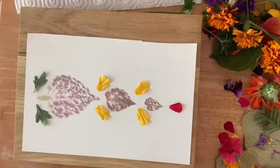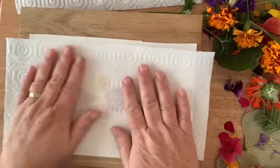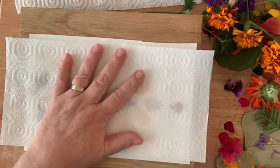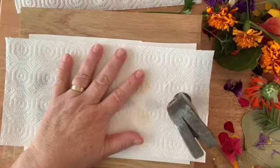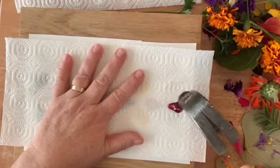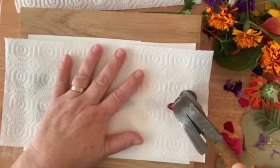Let's see how that looks. Remember when placing on your paper towel, be careful so you don't move your leaves — you can kind of see through the paper towel where they are. So I'm going to start with this side, making sure I get all of the edges.